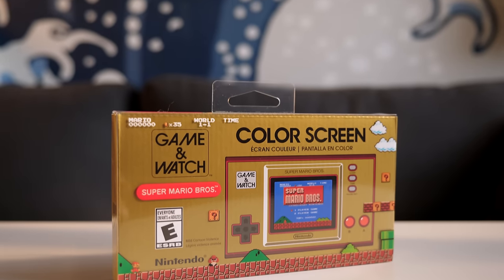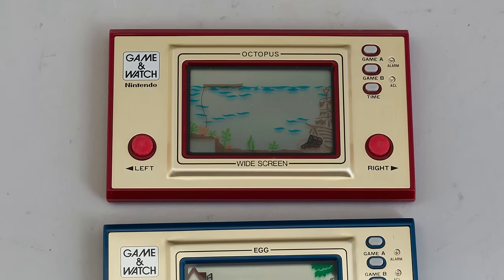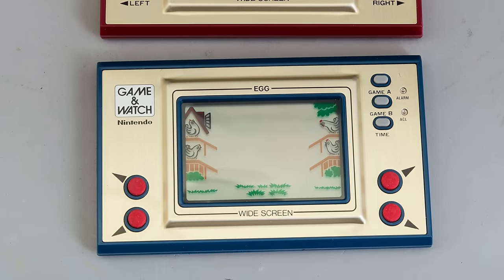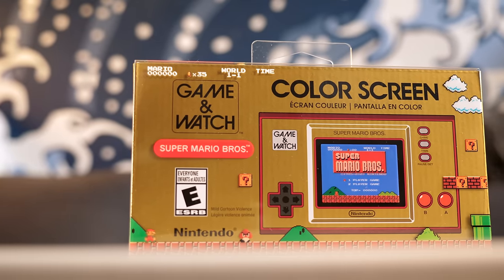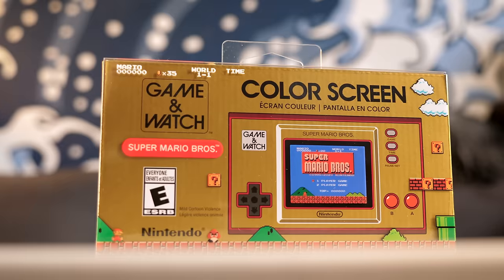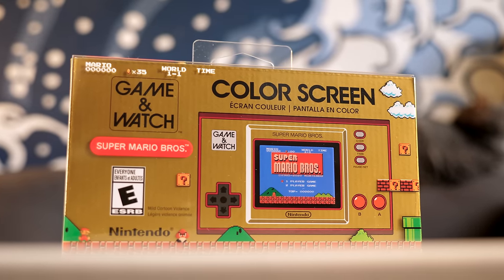This is the Nintendo Super Mario Bros. Game & Watch. It's a modern throwback to the company's first handheld game console, which debuted in 1980. But instead of playing a simple LCD game, it features what's perhaps Nintendo's most recognizable title — Super Mario Bros. — as it appeared on the NES and Famicom.